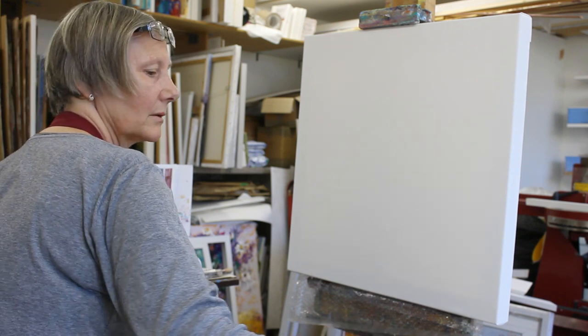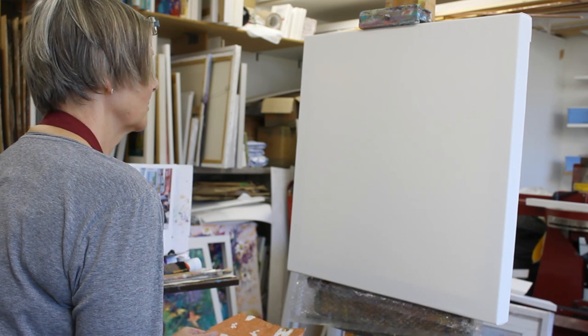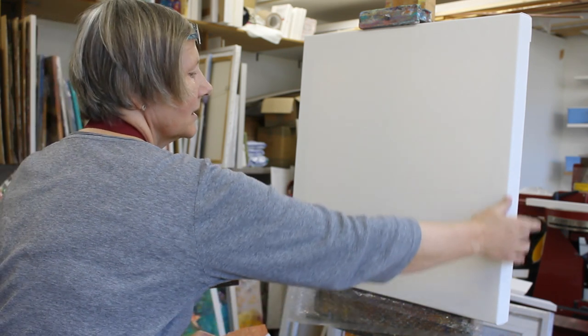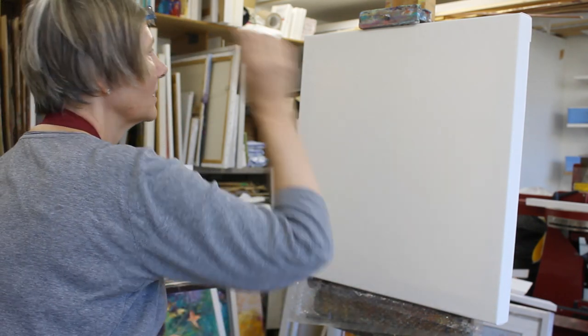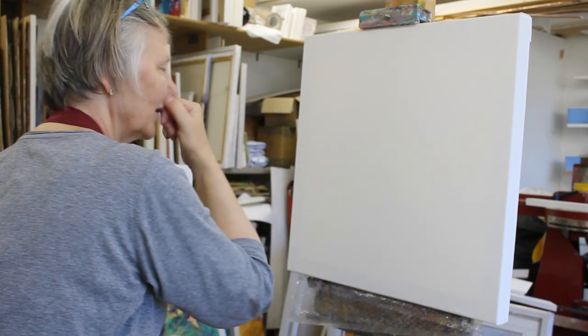Today I'm going to work on a Tokyo street scene and I'm using a 60 by 60 centimeter canvas. It's a block canvas so it's got a very deep edge, so I'm going to take some of the painting around the edge a little bit.